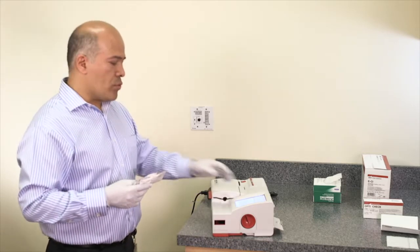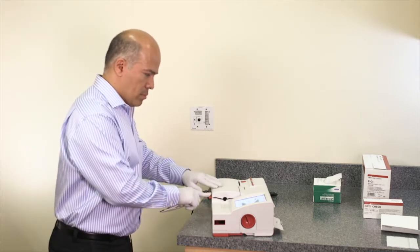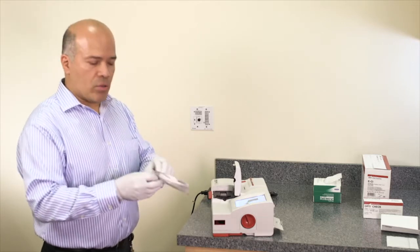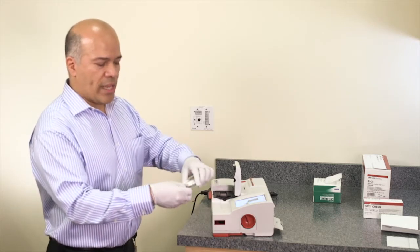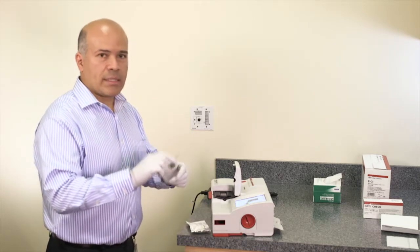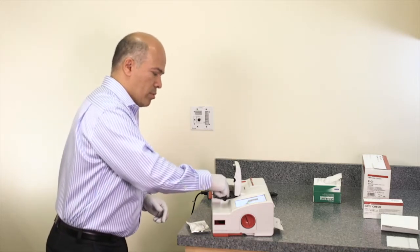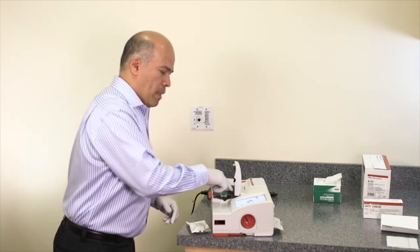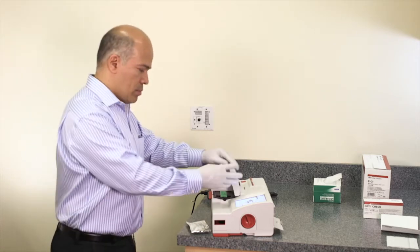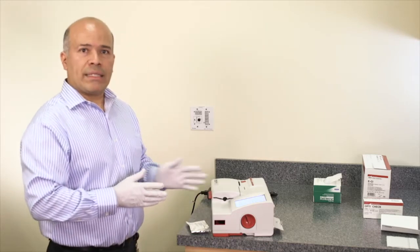The analyzer gives a warning to open the cover and insert the cassettes. Open the end of the pouch, remove the cassette, hold the cassette on the finger grips, and insert the cassette on the chamber. Once the cassette is inserted, the analyzer prompts to close the cover. Close the cover and the tests begin.